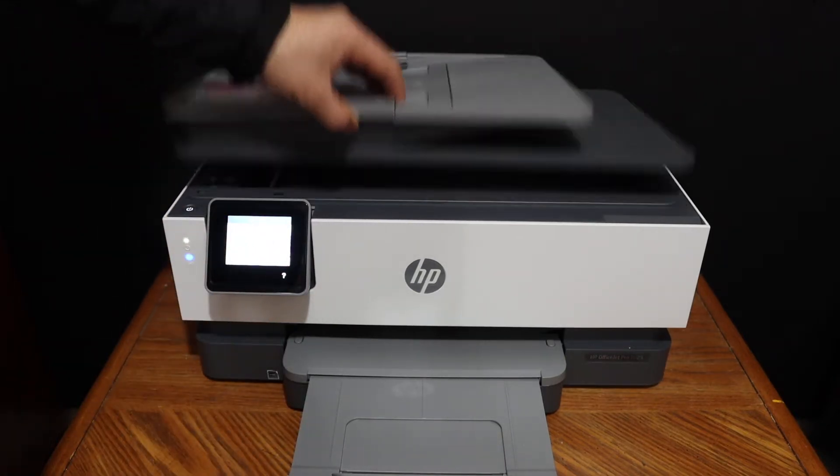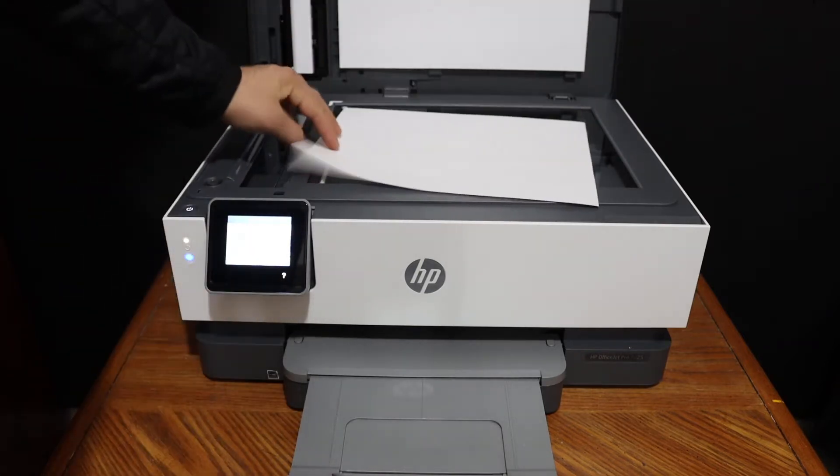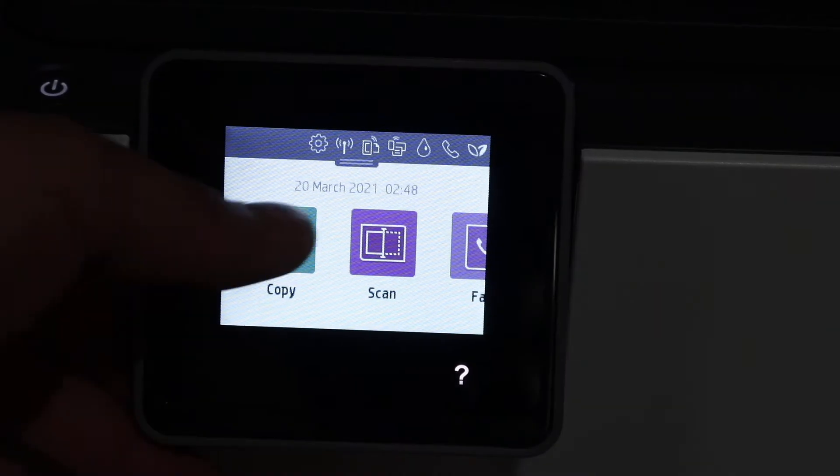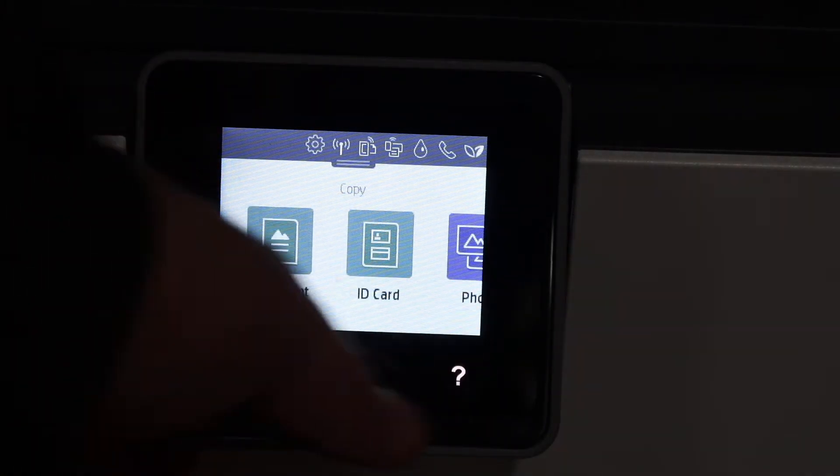To do a copy, we just open the top scanner lid and place the page facing downwards on the left-hand side corner. Click on the copy button and select if it's a document, ID, or photo, as you can see here.